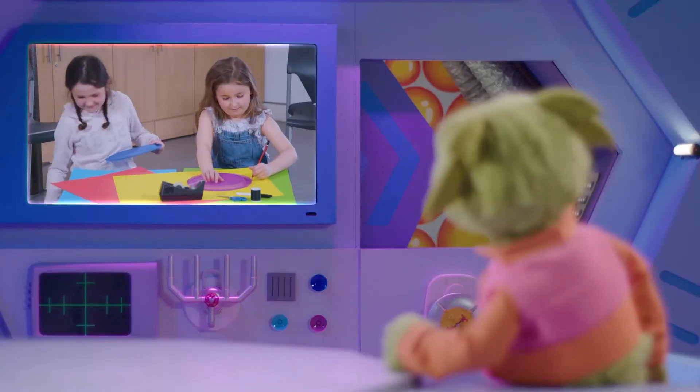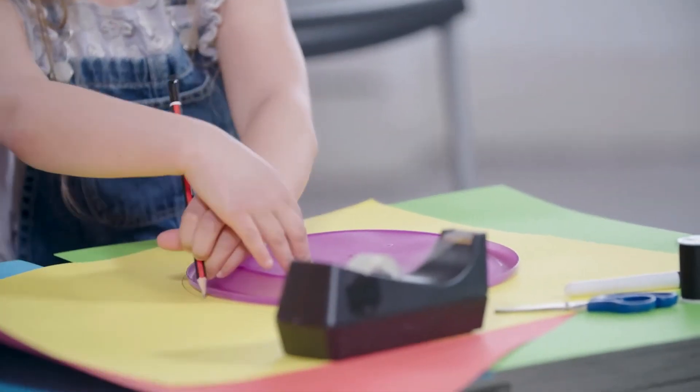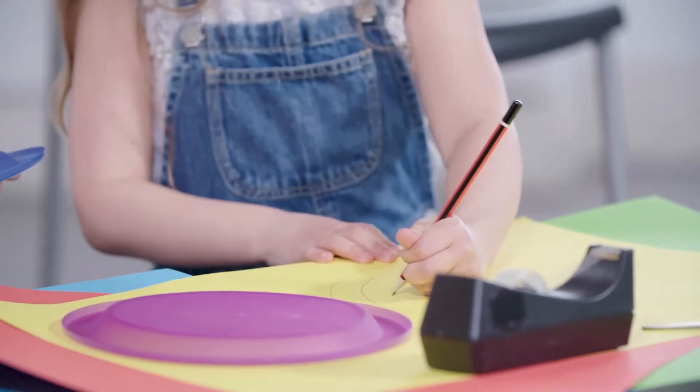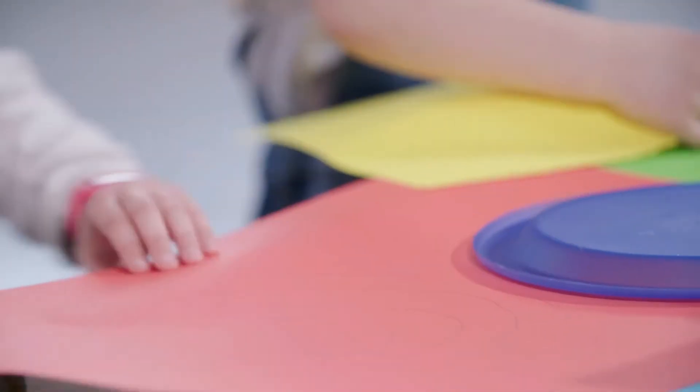I love snakes! First, they're using the plates to draw circles on their paper. Next, they're drawing spiral shapes inside their circles. Now they're cutting out their snake shapes.